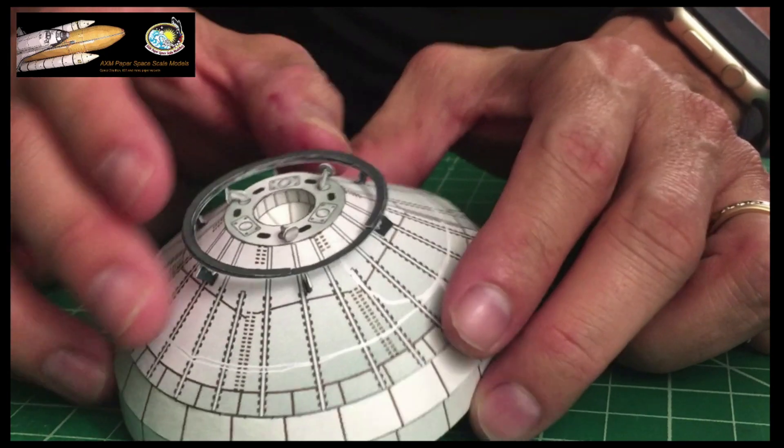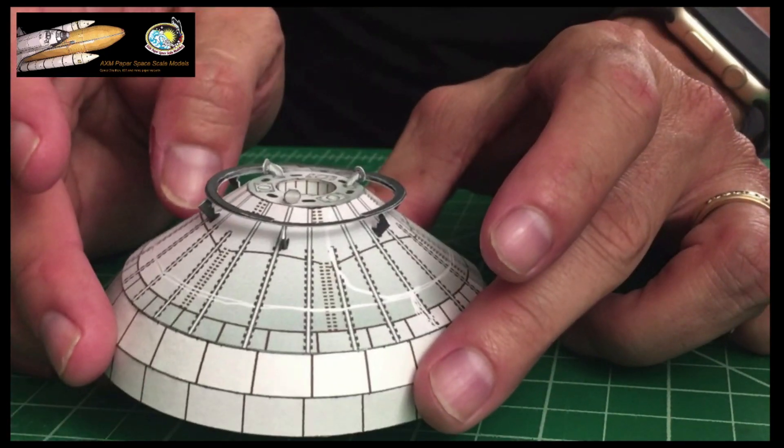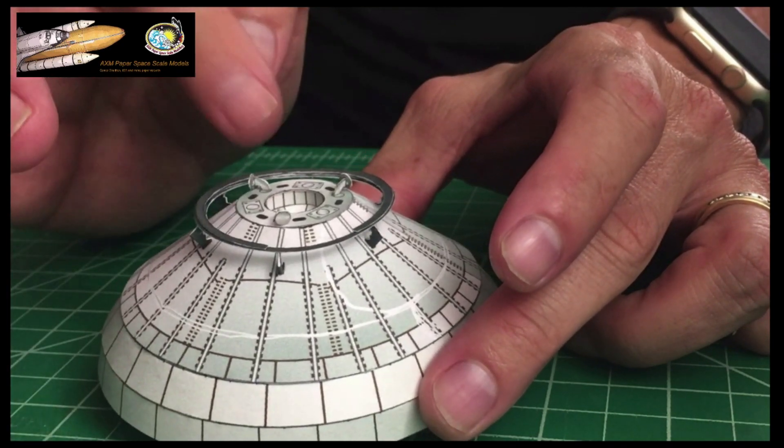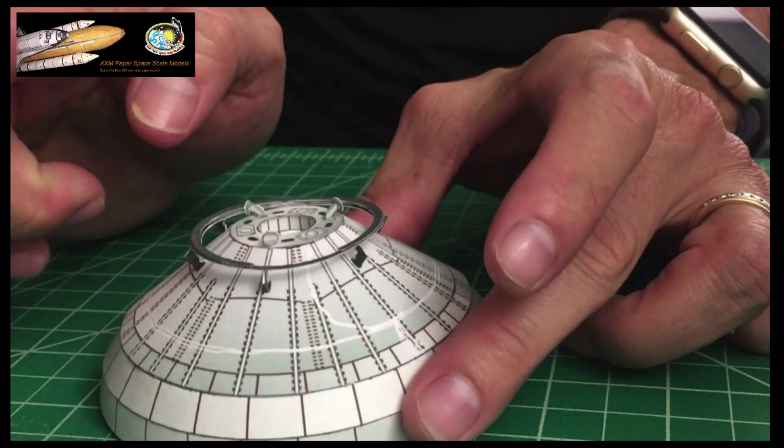Check that one out — the SN10 is coming soon.